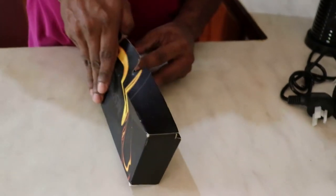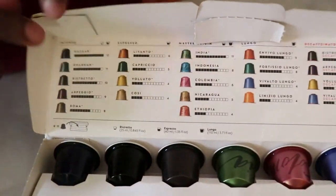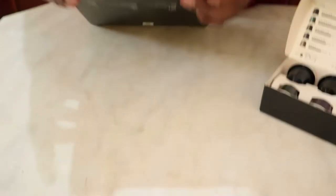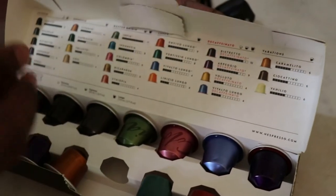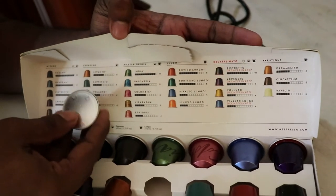These are the different types of coffee pods that I bought along with this machine. As you can see, these are the different flavors. And this is another selection of all the different varieties — coffee, cappuccino, long black, flat white, and iced coffee. You can make any of these types using all these pods. These are the different varieties, so I'm going to today try the yellow one — the Voluto. It's a Voluto pod, as you can see.